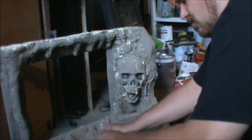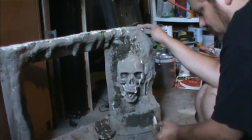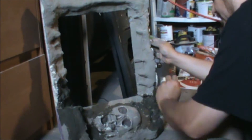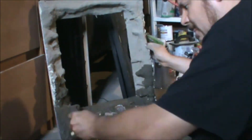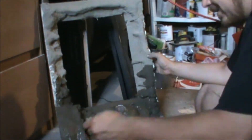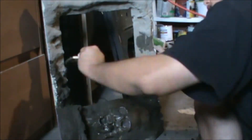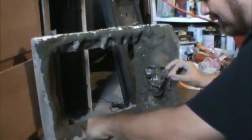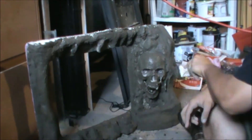With the first coat completed and dried, it's time to start your second coat. The second coat goes on thicker than the first coat, so make sure you let it dry a little longer. You may want to do a third or even a fourth coat if you're up to it.